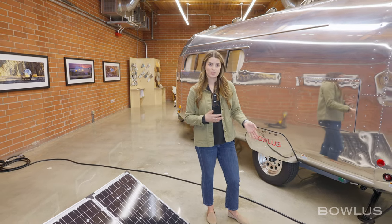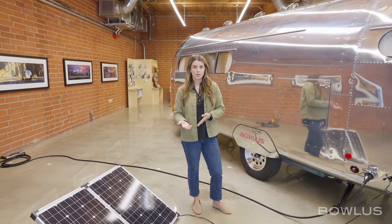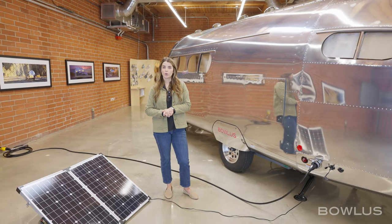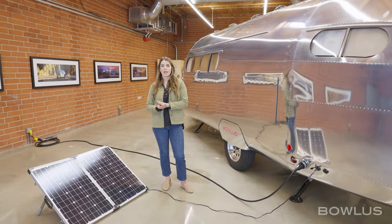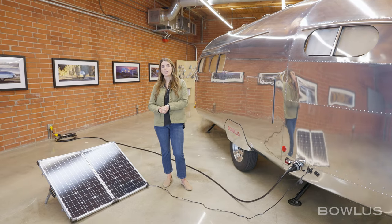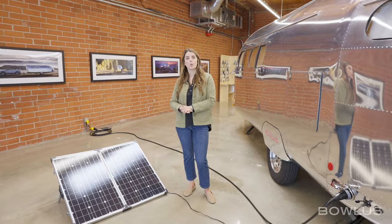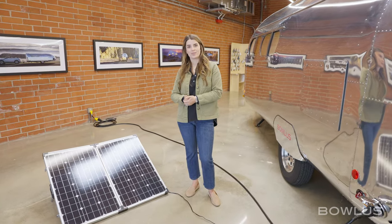Additionally on the BOLUS, you can charge using a generator, hooking up to that 15-amp service — we find a 2,000-watt generator works incredibly well. You can also charge through the seven-pin plug at the front of the trailer through your tow vehicle while you're towing, and we'll talk a little bit more about that at the front.